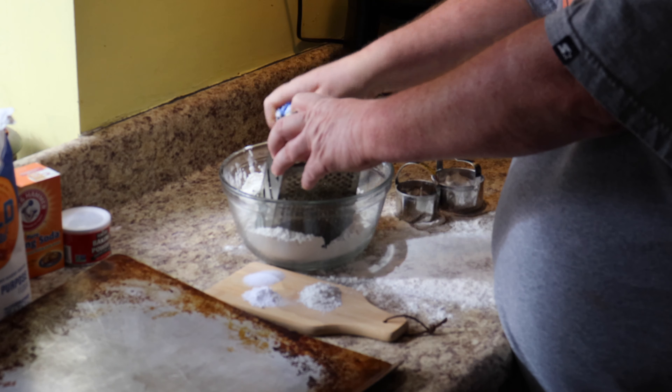I washed my hands first — first things first, wash your hands before you start putting your hands in the biscuit dough.